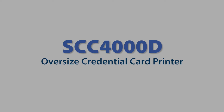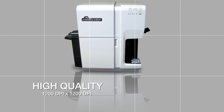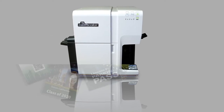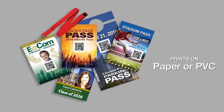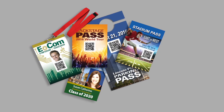The SwiftColor SCC-4000D Oversized Credential Card Printer. The SCC-4000D features high-quality, high-speed, and brilliant color reproduction on both SwiftColor PVC or paper cardstock. It is the perfect solution for on-demand short-run or high-volume production of cards and large-format event passes.